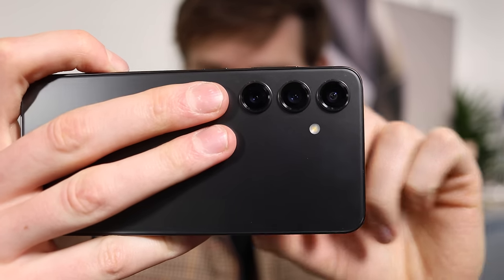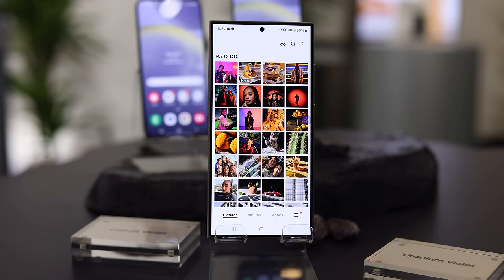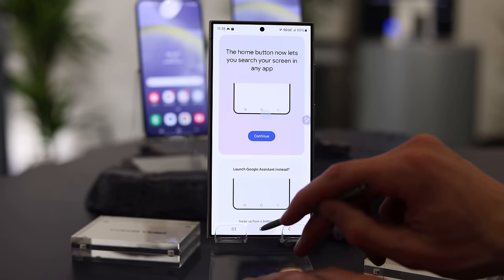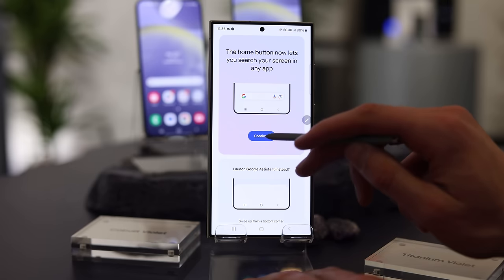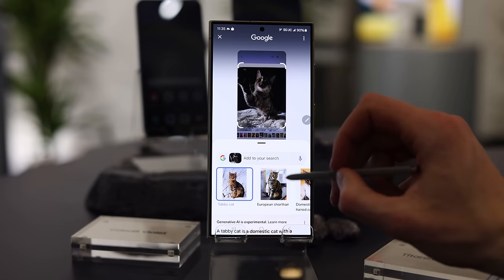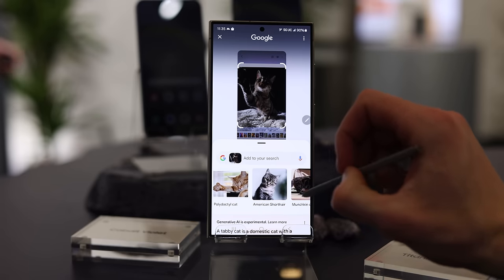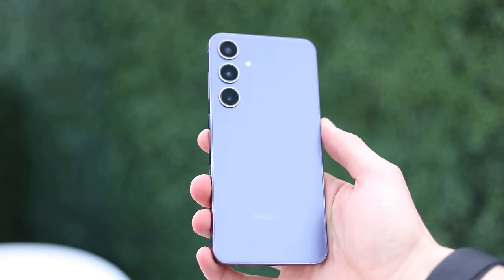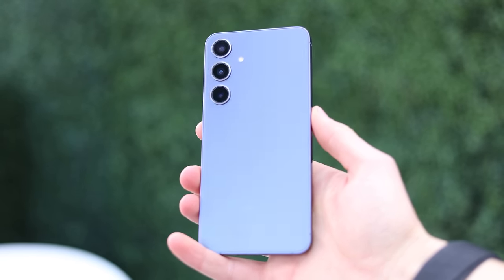The way Circle to Search works is you can use your camera or an existing photo in your gallery, find whatever object you want to learn more about, circle it, and search based on that image. Use cases include identifying food in another country, translating text, identifying a plant or animal, or finding a piece of clothing someone's wearing so you can buy it yourself. I can't tell you how many people were downloading paid third-party apps to identify plants when you could just use Google Lens. Now that it's baked in better, more people are going to use it.